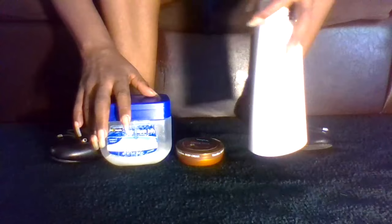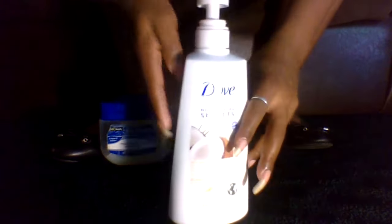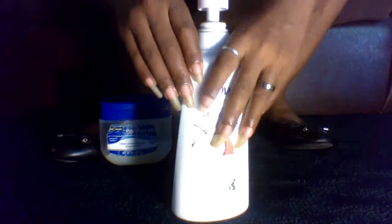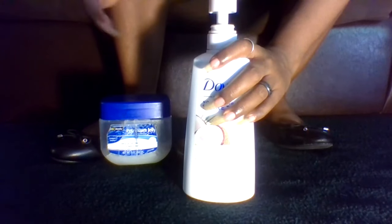Most people would probably use one of these products for their dry cracked feet and heels. Starting with lotion — I love my Dove lotion, but when I apply lotion to my cracked dry feet and heels it really does nothing for them. I can apply some and then look down in maybe 10 or 20 minutes and they still look dry and cracked. Lotion just doesn't work for me.